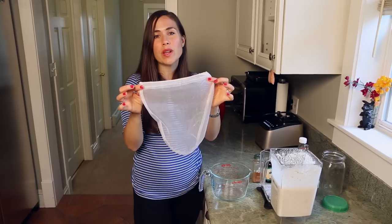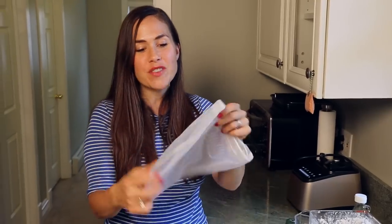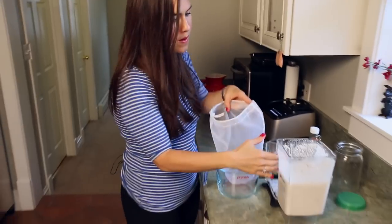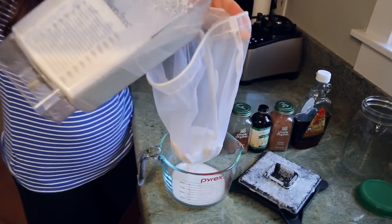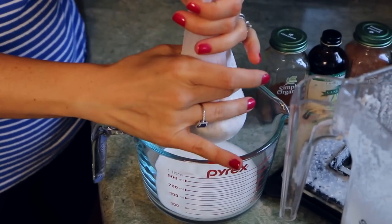Now we're going to pour our almond milk through a nut bag. I highly recommend getting one of these — they're super cheap and will make your life so much easier. If you don't have one, you can use cheesecloth. I like to pour it into something with a little spout, but just any kind of bowl would do. We're just going to pour our almond milk through the bag and squeeze the milk out in thirds.